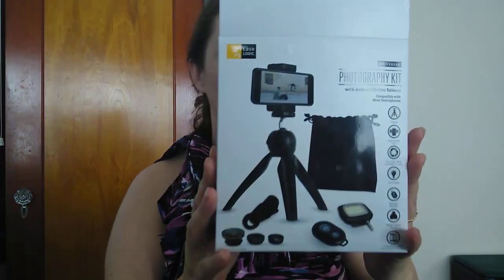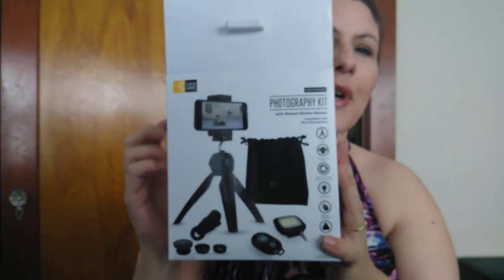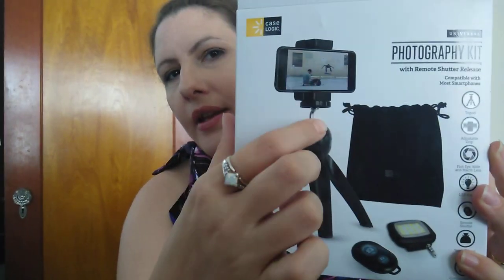We're back! So today I have this little doohickey right here — it's the Case Logic photography kit. I bought this at Walmart for $19.94, US dollars, without tax. I can't tell you exactly how much it costs because we bought fish food too.